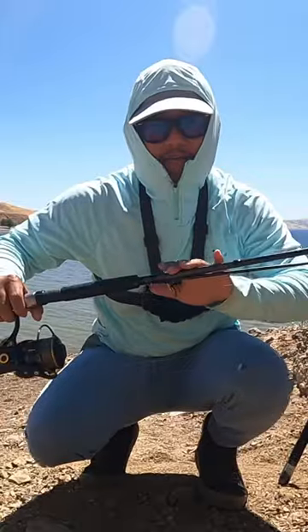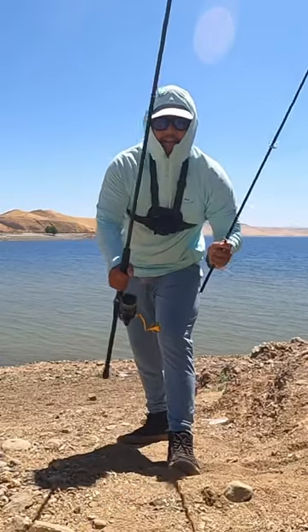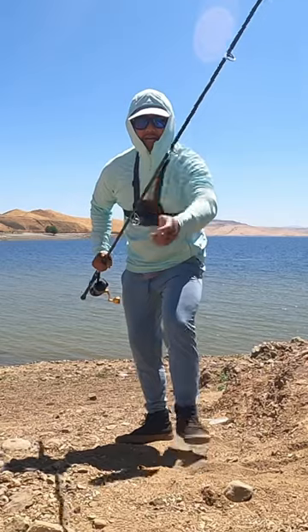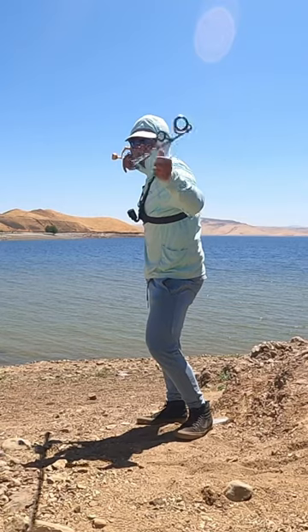I'll be explaining every single detail on today's video. A 10-foot rod with a 3000 to 4000 size reel — take the first piece and stick it into the second piece. You want to turn your rod upside down. These are called guides; you want everything to become straight.